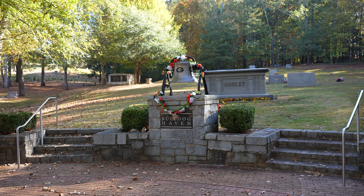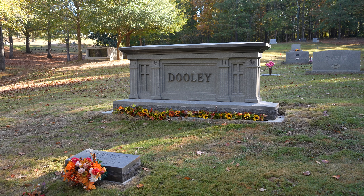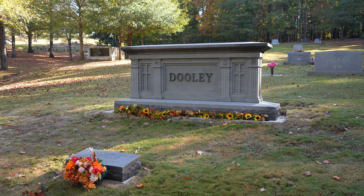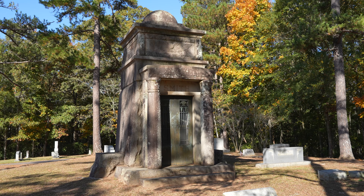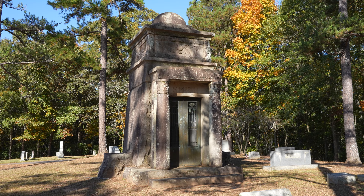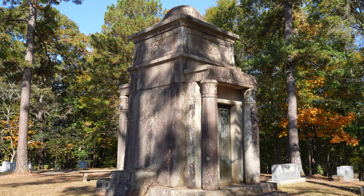I've come to the newer section of Oconee Hill, and if you're a fan of the Bulldogs, there's a section here called Bulldog Haven. One of the most recent burials here is of Vince Dooley — he was a coach of the Georgia Bulldogs. My Uncle Tommy played for the Georgia Bulldogs back in the day, and when he died, Vince came to his viewing. I'm always really impressed with this mausoleum here — I just love the rounded dome top and also how small and narrow it is.